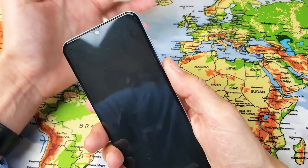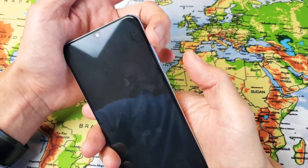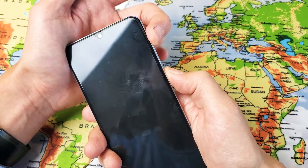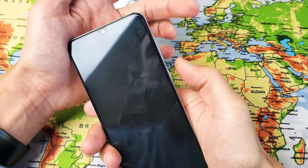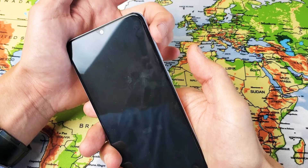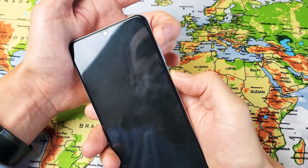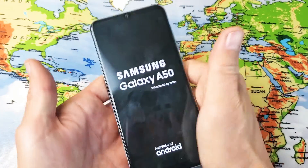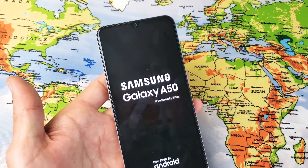So the phone is off. Now press and hold volume up and the power button at the same time, and keep holding until you see the Samsung logo, then let go. So volume up, power button — press and hold at the same time, wait until the Samsung logo appears, then let go, and this will boot us into the Android recovery menu.